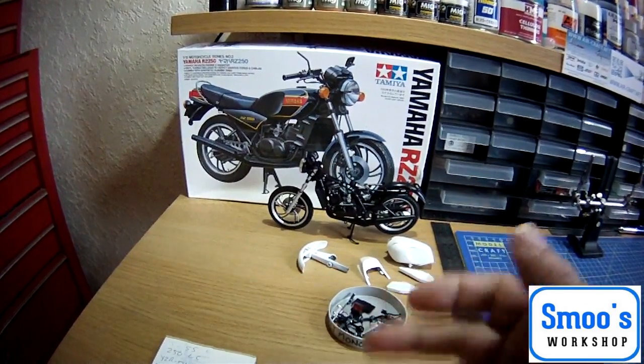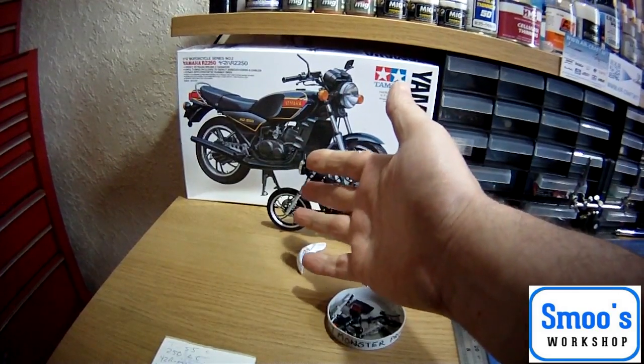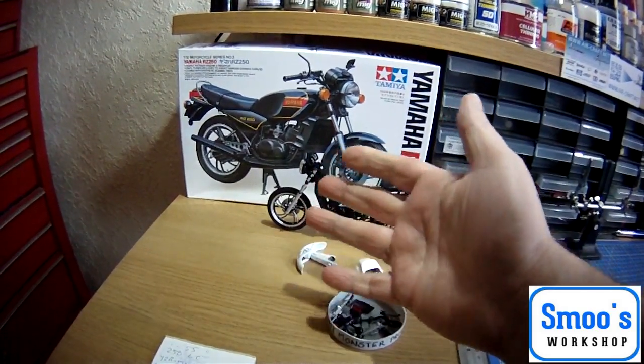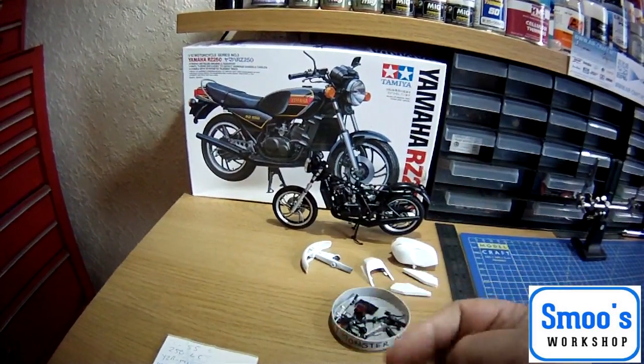The bike's looking lovely to me. I do think there are a couple of things I could possibly retouch on the chrome forks, but I'll go into that later. I'm going to be experimenting with some new metallic paints.